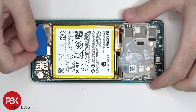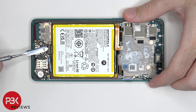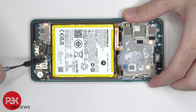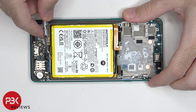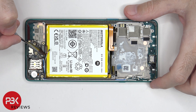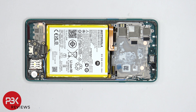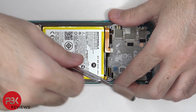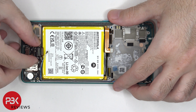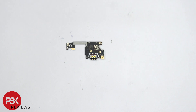We can disconnect the flex cable over here on the subboard, and the other ends of the coaxial cable. There's a small catch over here on the midframe holding the subboard down, which we need to bypass to lift up and remove the subboard. The primary microphone is located to the corner of the charger port on the subboard, and this is the charger port itself. Here's a look at the other side.